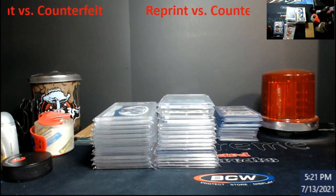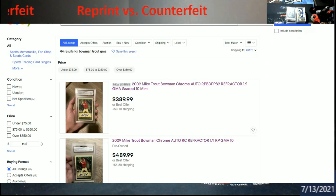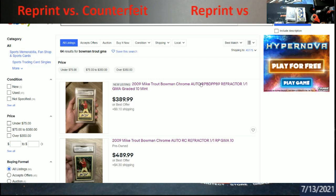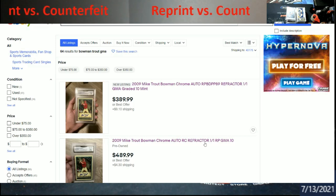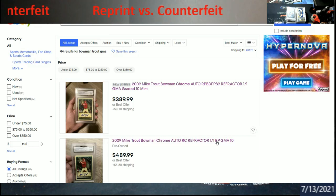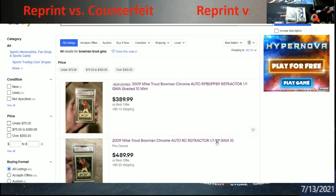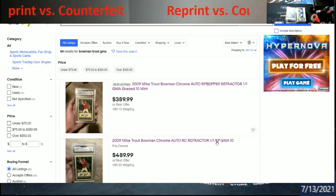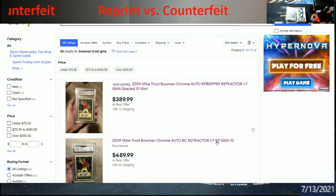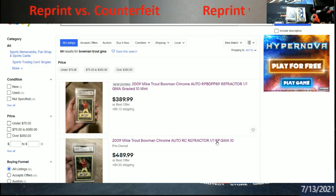This was emailed to me — the Mike Trout 101 reprint on eBay. There are two of them, both graded by GMA. If you look at the title up here they have 'RP' before everything — RP means reprint. The meaning of reprint is supposed to be that the licensed company, in this case Topps, made a reprint of this card. If they did it for, say, 2020 Bowman, on the back it would have a different date of production — that's usually the biggest tell.